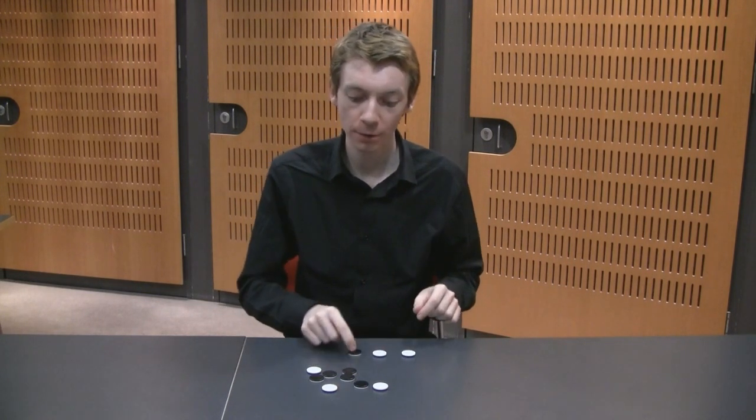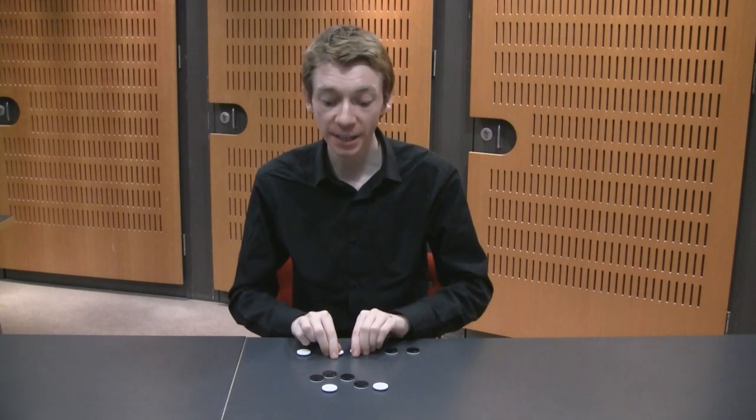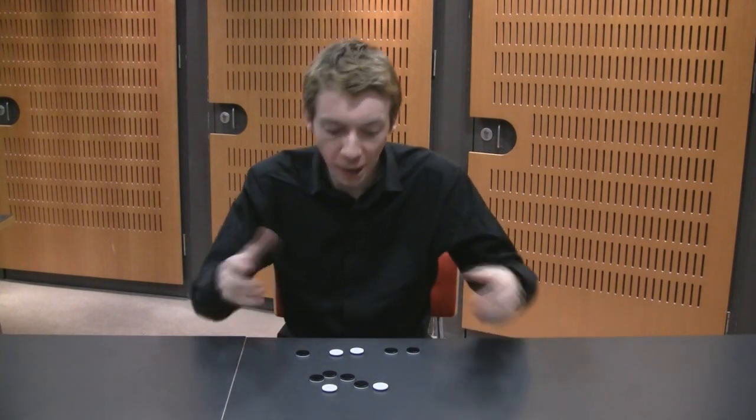So I'm going to take five pieces: one, two, three, four, five. And I'm going to flip them all over. When you flip those pieces over, you'll find that you have the same number of white pieces in your pile as you do in the other pile. Simple as that. But why does this work?